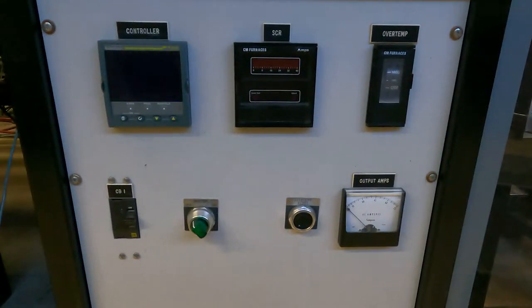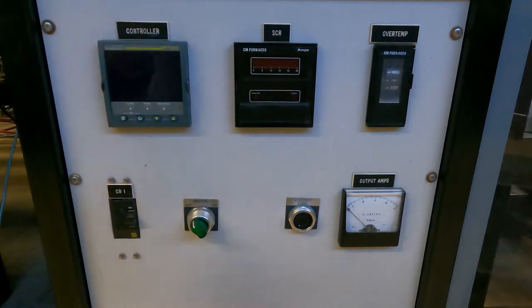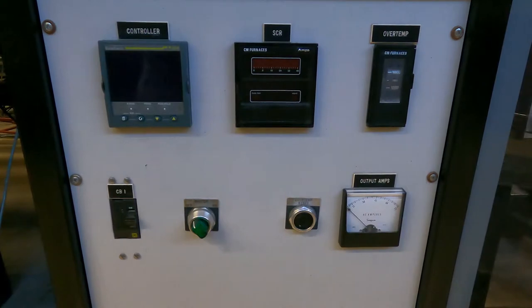Alright everybody, here's our box for our furnace controller. This is the one for the vertical tube furnace, but they're all generally the same idea. We use Eurotherm 3504 controller panels. I think they're a little outdated at this point, but they still work great. The SCR and the overtemp gauge on the other furnaces are a little bit different, and even the output amps meter down here is sometimes a little bit different, but they all do basically the same thing.